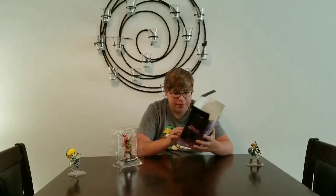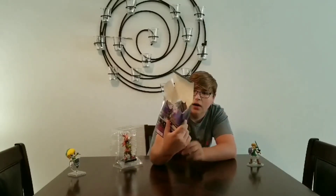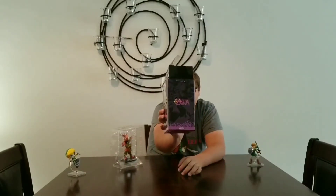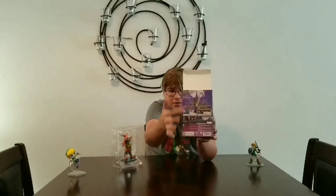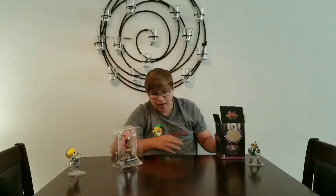I can show you the sides of the box. There's like artwork from Lost Woods up there with him and the logo for the game. Some Skull Kid art on the side. And then on the back you have like some screenshots from the 3DS game. And then on the top they just have a Majora's Mask, which is pretty cool.